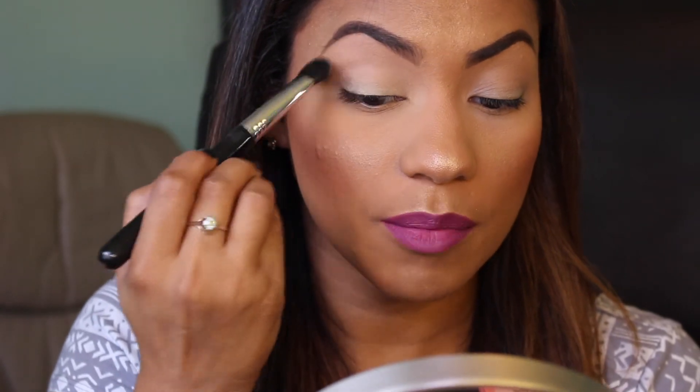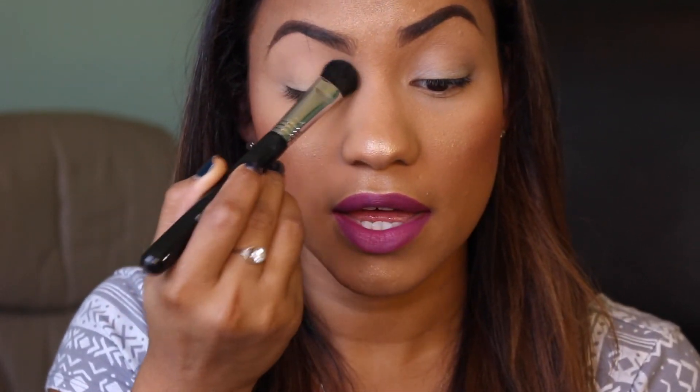Now I've created a smooth, even canvas. To set this I'm going to use a brush and a powder — you can use any setting powder you're comfortable with. I personally love the IT Cosmetics Celebration Foundation in the color Rich. I pat the powder on to ensure the product doesn't budge, move, or crease. Even with primer, eyeshadows can crease, but once you set the primer with a powder I don't have that problem — it's a very important step.